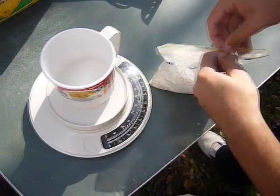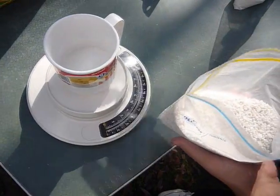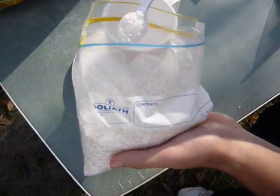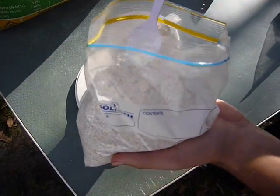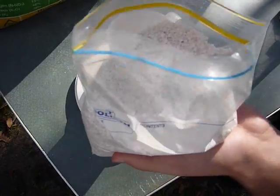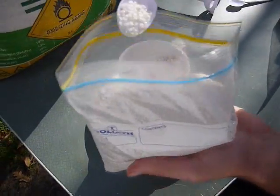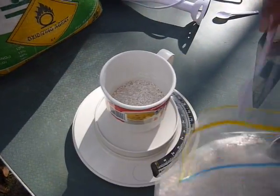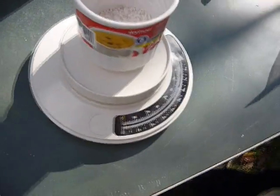Next, get your potassium nitrate. You shall need, depending on your ratio — ours is 130 grams. So in total we're making 200 grams of rocket fuel. 130 plus 70 is 200.